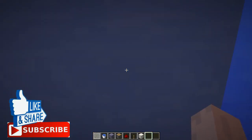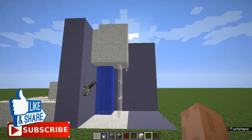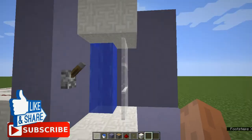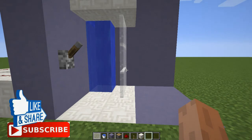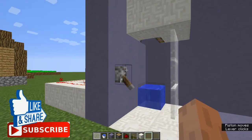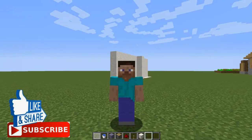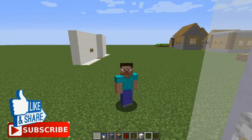That's all for my video today guys, hope you enjoy. Thank you for watching. Leave a like, and subscribe by clicking the little bell icon so you don't miss my new videos. Goodbye!